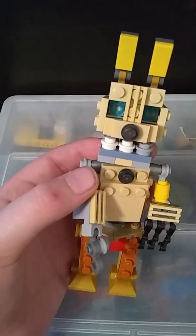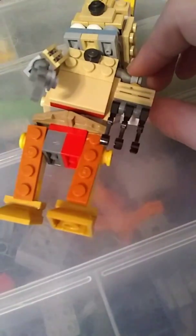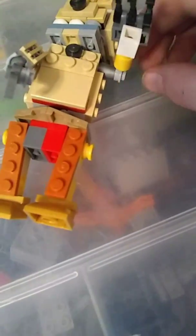It does have a Lego endoskeleton inside, and it does have moving legs. I didn't do too much detail on the legs because I couldn't figure out a better way to do it. The hands do move as well.